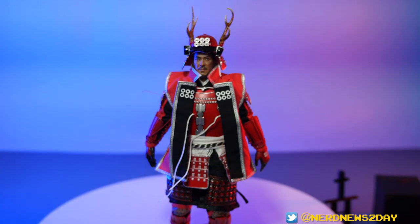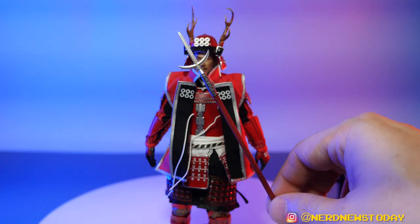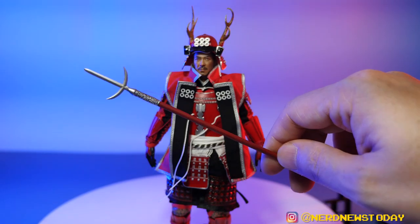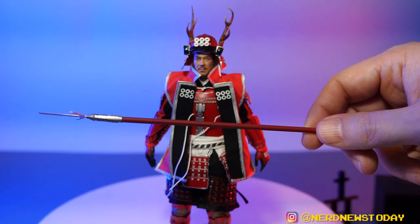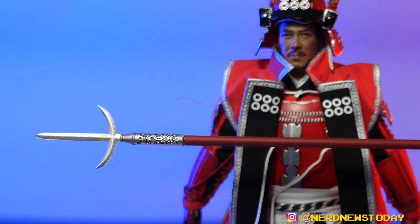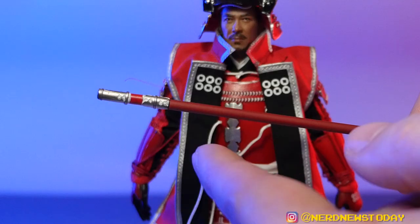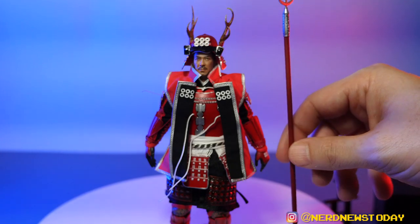We do have a few weapons, and I'm going to start with the biggest one — his Jumonji Yari, a cross-shaped metal spear. You can see it's bigger than he is, even with that helmet on. It's got a nice weight to it — I'm not sure if this is actually metal or not, but it feels like it could be. It's enormous and very beautiful. You can even see design work right on the weapon itself — they really went the extra mile. Nice paint job too — really cool.